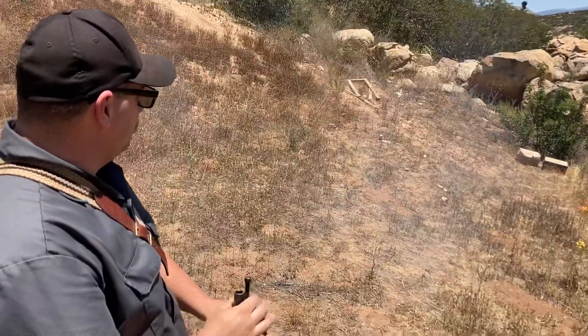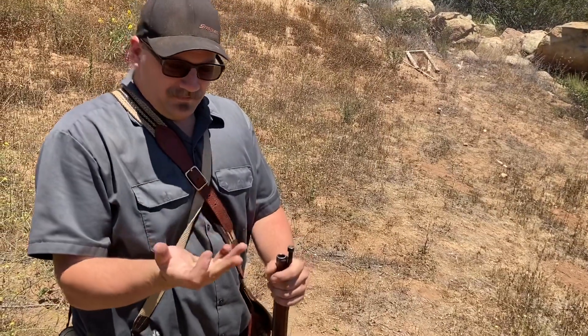75 grains feels really good — comparable to Goex. Still dirtier than Swiss, but as far as the power goes, right on par with Goex and pretty much on par with Swiss as well.